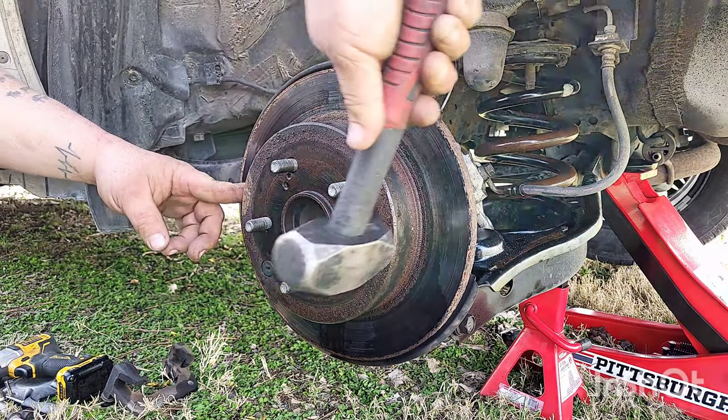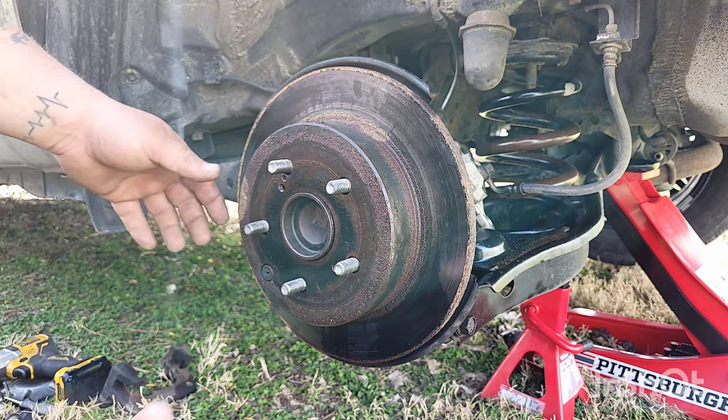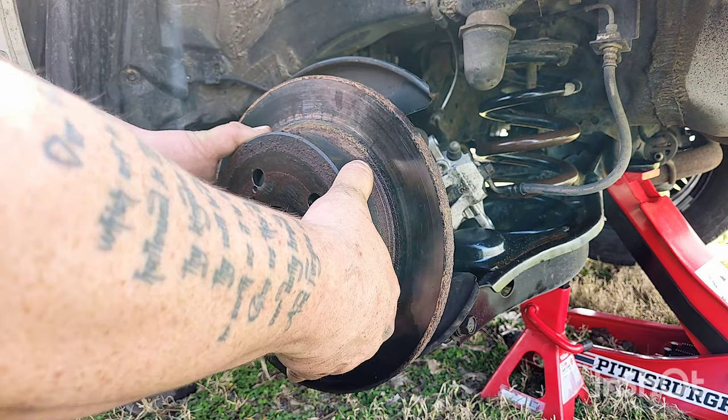Now the rotor is sometimes stuck, so you'll take your hammer and you're gonna hit it on each side. Make sure you don't hit the wheel studs when you do it. Hit it a couple times and it'll come loose and you'll be able to take it right off.